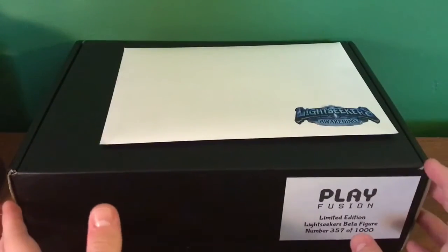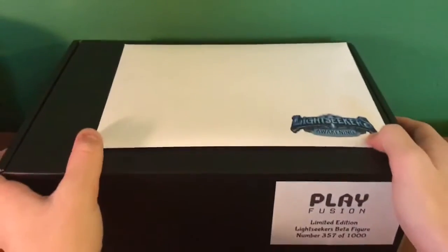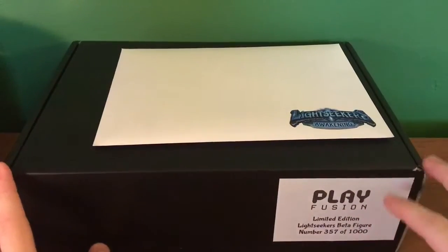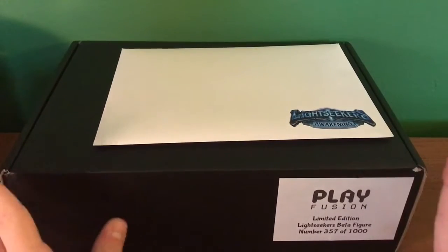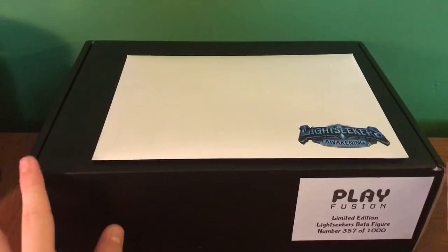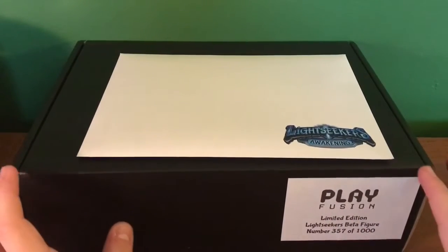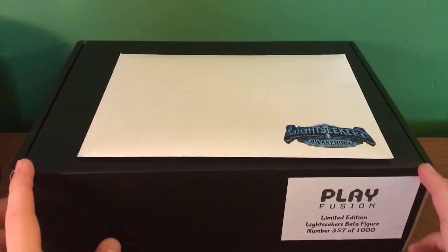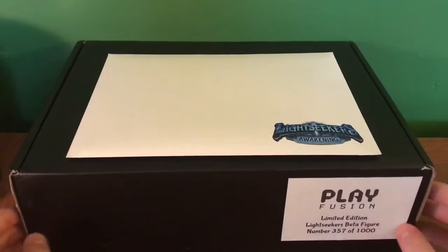Hey guys, welcome back to another video. I'm going to be showing you guys my unboxing of the beta figure from Light Seekers. PlayFusion was kind enough to send it out to me to show you guys and play with. I get the beta version on the 15th. Sadly I cannot show you gameplay of that, but that's something I'll be doing. I was randomly selected from the forums of the website I had signed up on several months ago.